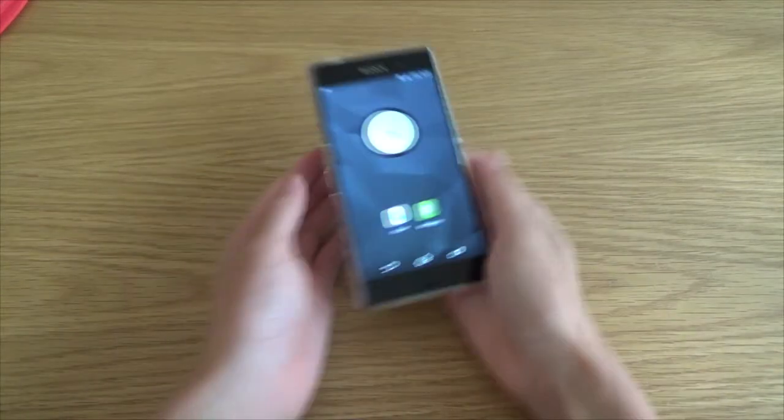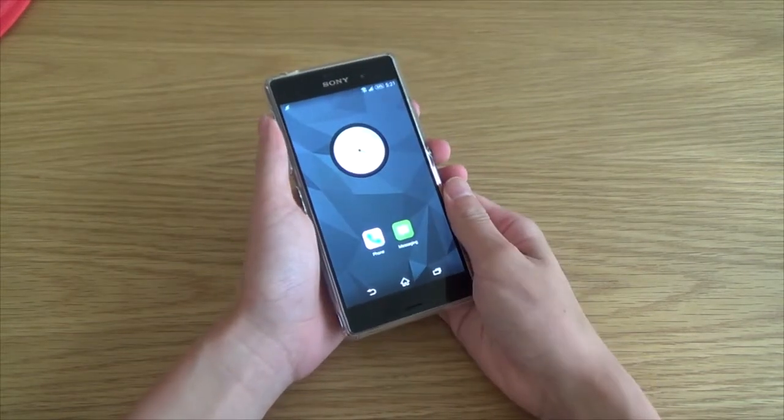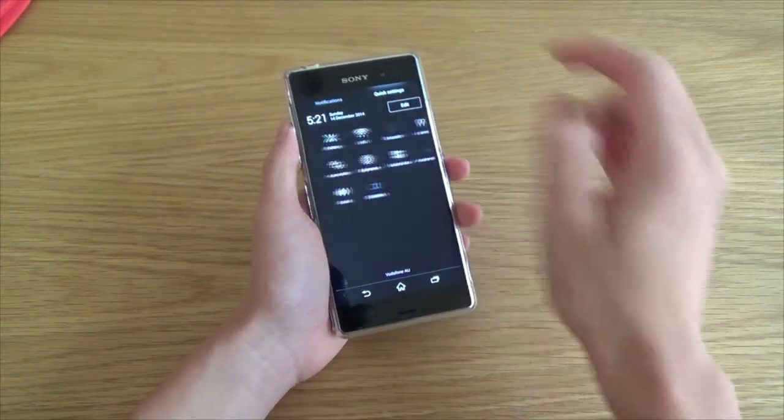G'day fellas. Today I'll be showing you a quick way to enable the double tap to unlock for your Sony Xperia Z device. I think it is built into all of them from Z to the Z3.